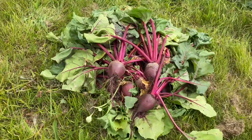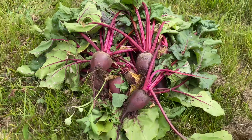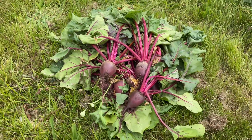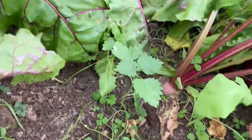Well guys, this is what I pulled — look at that, a beautiful big bunch of big red beautiful beetroots. There's plenty more in the bed here, some bigger than others.